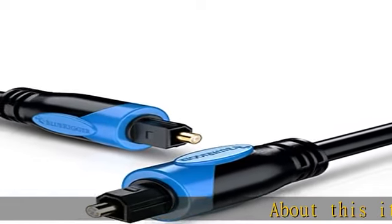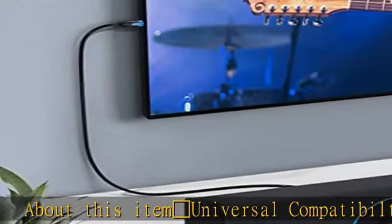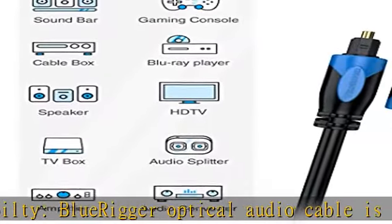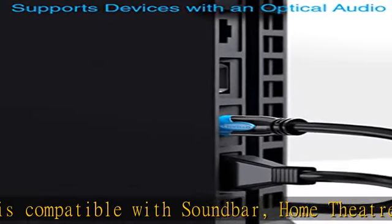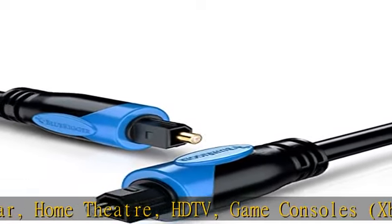About this item: Universal Compatibility. BlueRigger Optical Audio Cable is compatible with soundbar, home theater, HDTV, game consoles, Xbox, PS4, Blu-ray player, DVR, DAC, audio processor, receiver/preamp, etc. Compatible with TOSLINK, S/PDIF, and Optical Port.